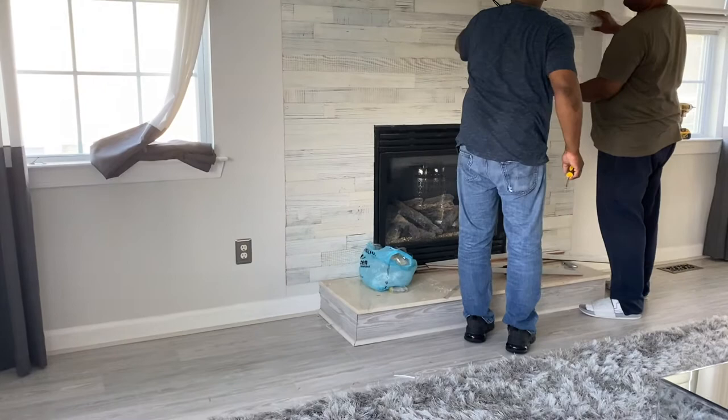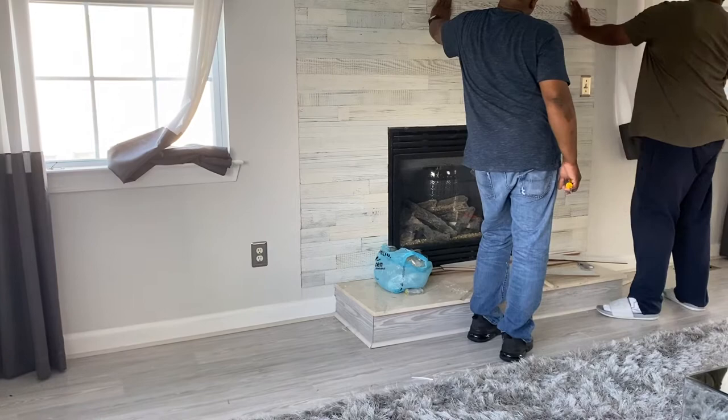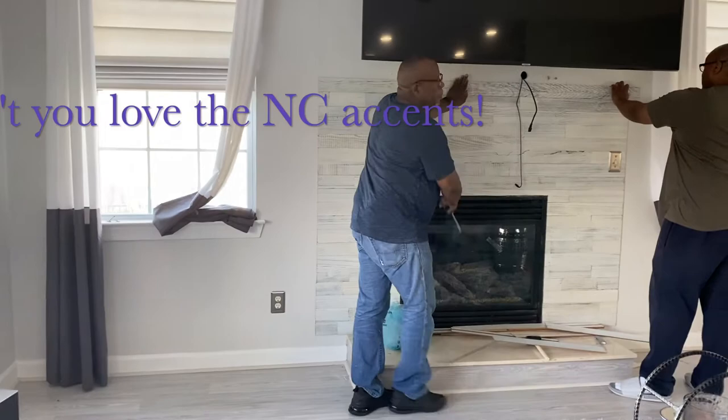Now this box has got more black, more darker colors. Those probably would have looked better closer to the fireplace. We should have opened them both.